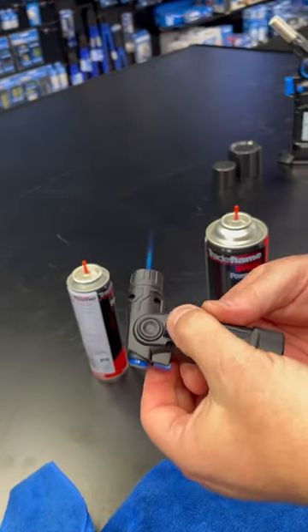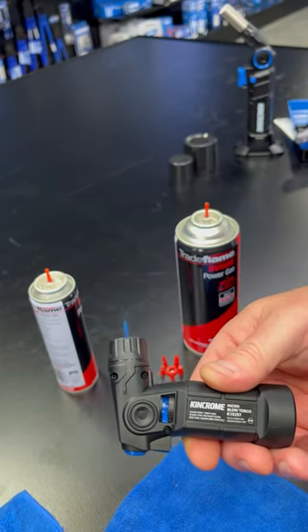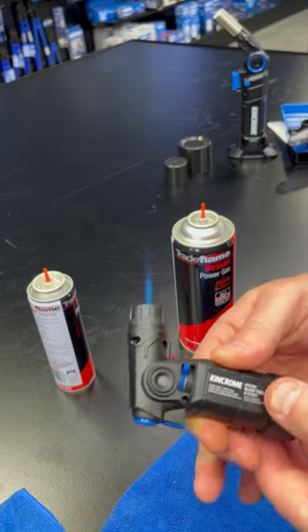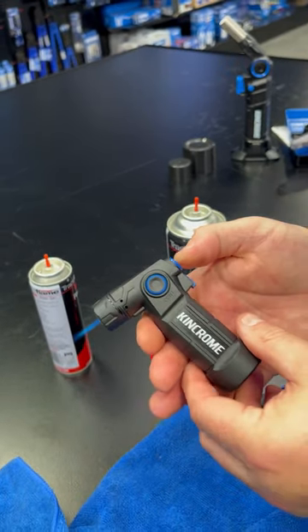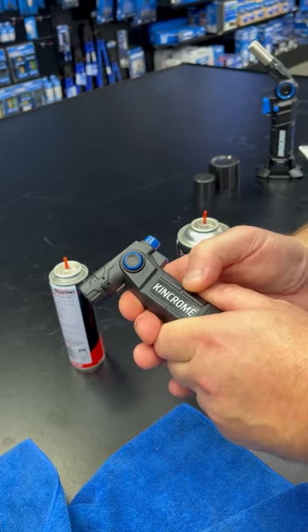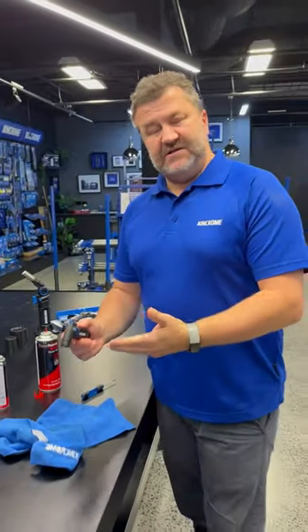On the back here is where you can adjust how much gas is being released, and it will adjust the size of the flame — from the smallest to the largest. To turn it off, all you need to do is just strike this again at the back here, push that down, and there you go. That's the micro blowtorch — nice and easy to use.